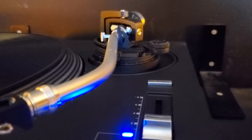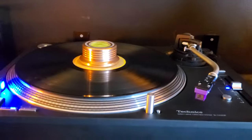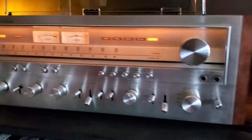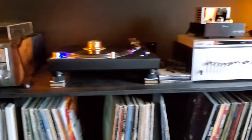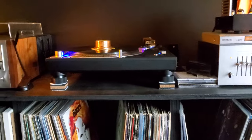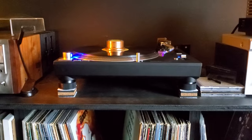Sweetwater only has the black 1210 — they don't carry the 1200 series. If you look at my setup, my vintage receiver, CD player, phono preamp — everything is silver. I wanted to keep everything silver and looking vintage, but I didn't trust paying cash to a less reputable company. So I went with Sweetwater's payment plan and had to get the 1210.